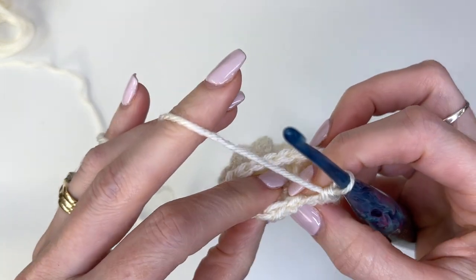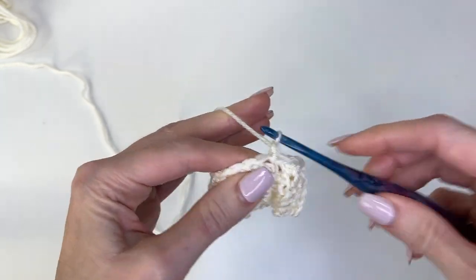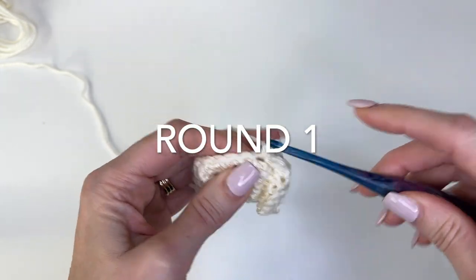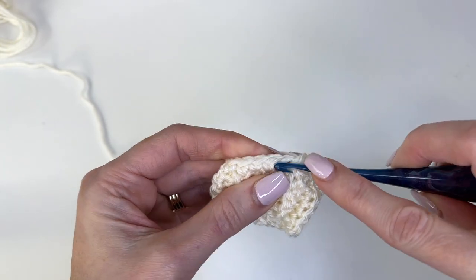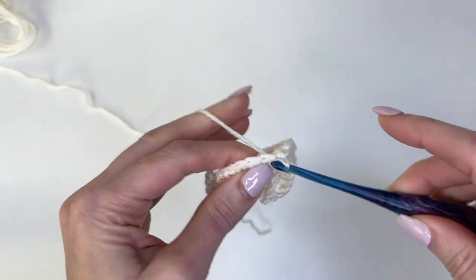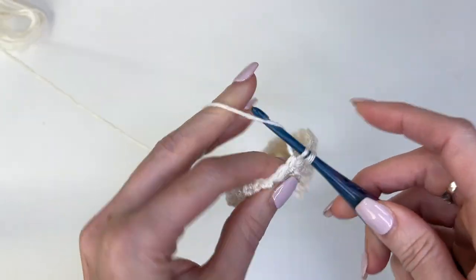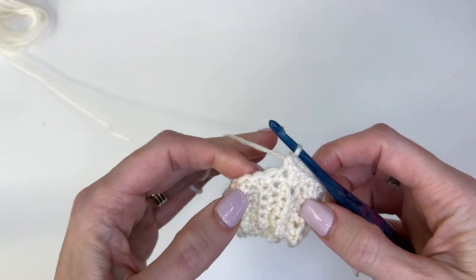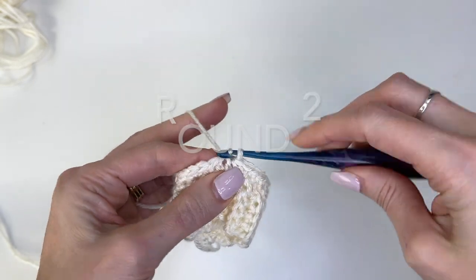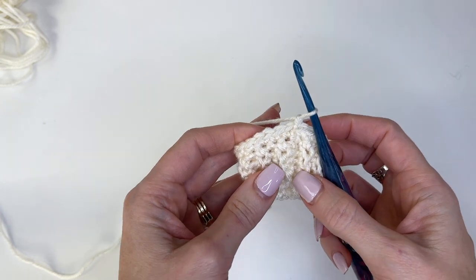Once you've worked all the way around, slip stitch in the first single crochet to join. Chain one and we're going to work some increases now. Work a single crochet in the first two stitches and then two in the next. Single crochet in the next two and then two in the next — repeat that all the way around. Now slip stitch in the first single crochet to join.